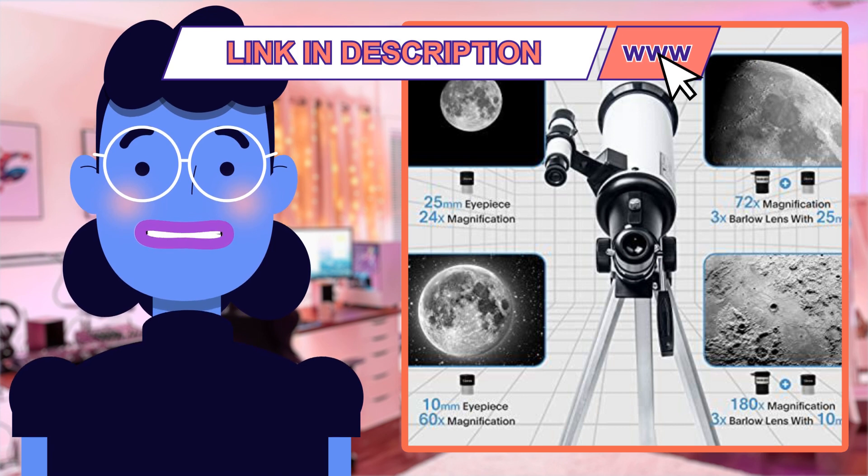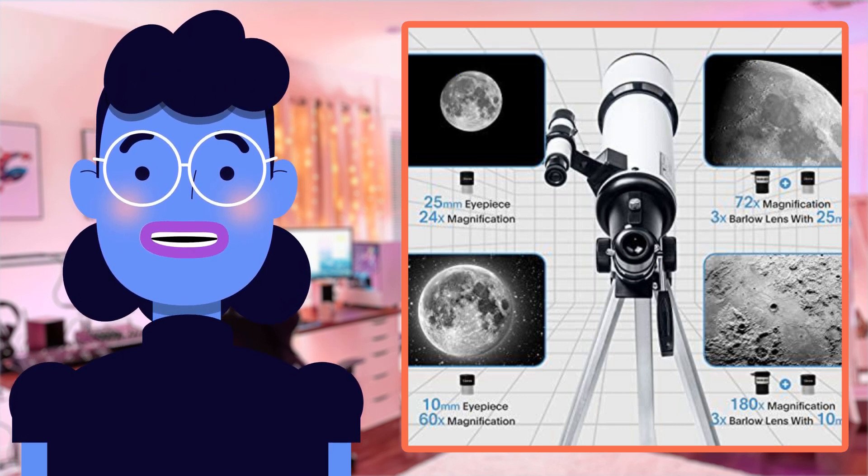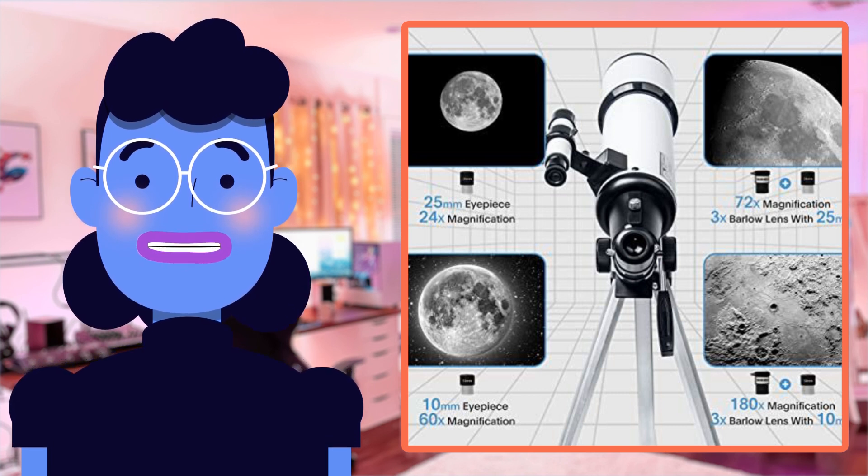If you enjoyed learning more about telescopes, or just want to explore the stars in an awesome personal way, then make sure to click the link below to learn everything you want to know, including a visual walkthrough of setup and use.